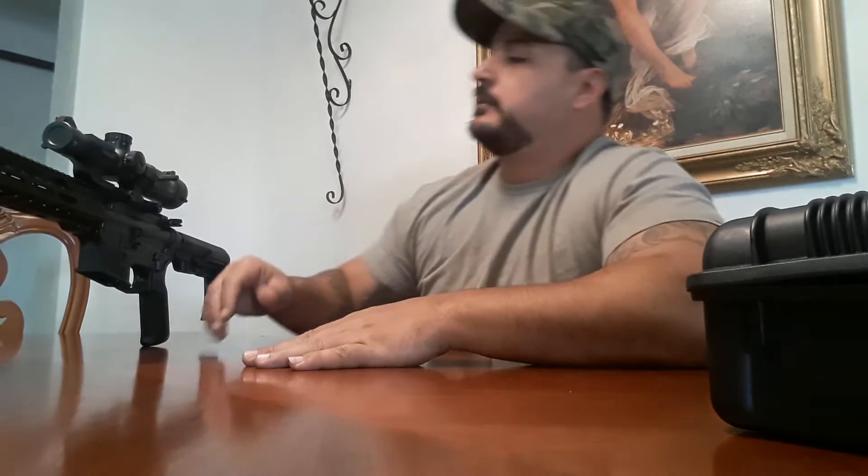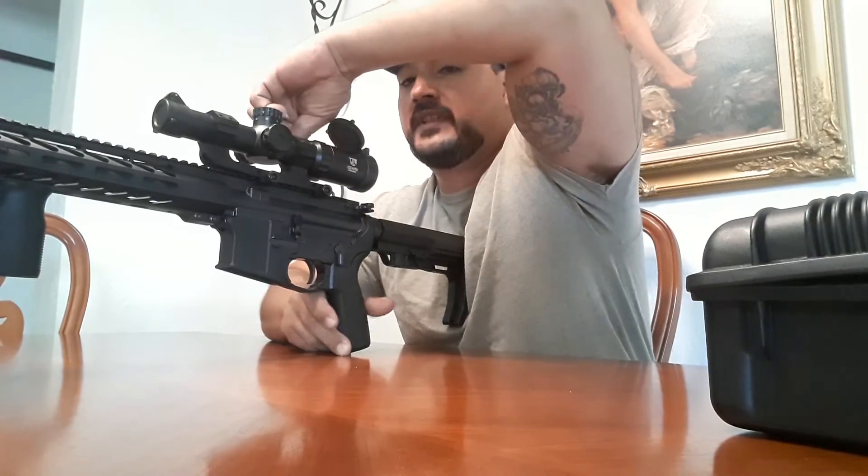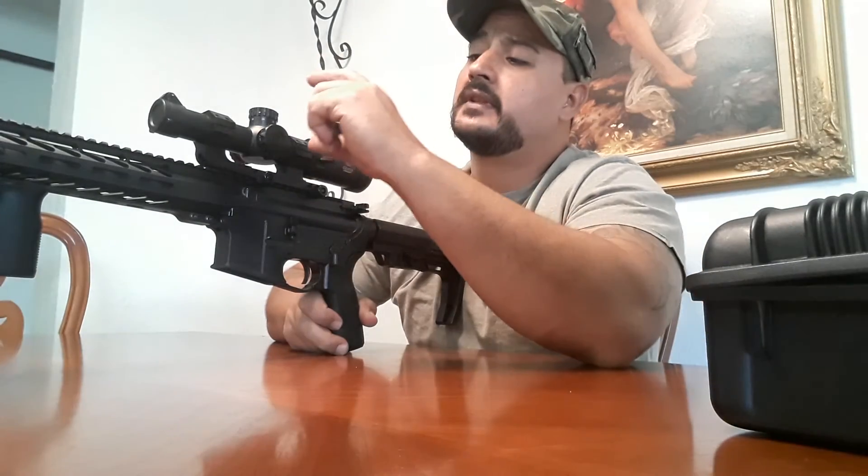I hope you guys enjoy the video. If you have any questions, let me go through it again. It comes with the caps to protect your lens. It's 1 to 6 power, second focal plane. It comes with this nice little lever that takes you from 1 to 6 power real quick. It comes with the mount, the tools, and the battery. It's illuminated green and red.